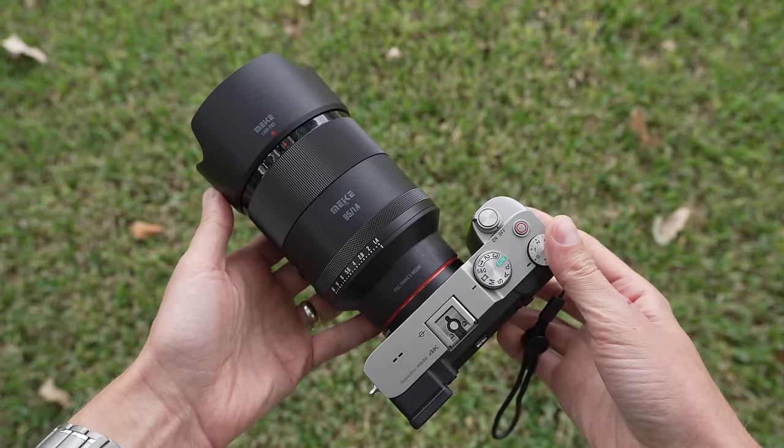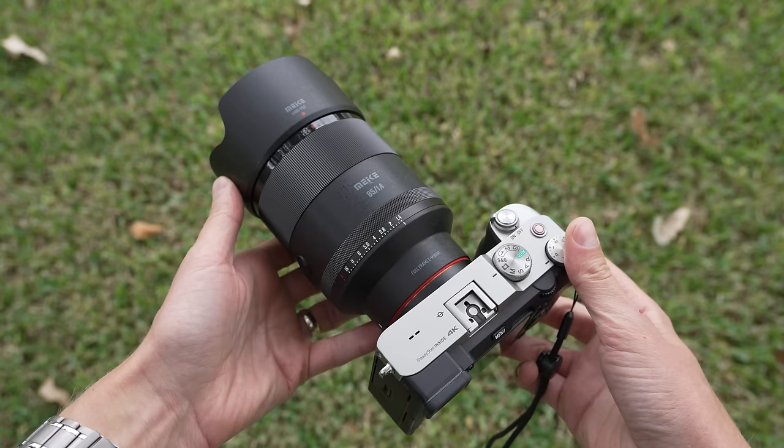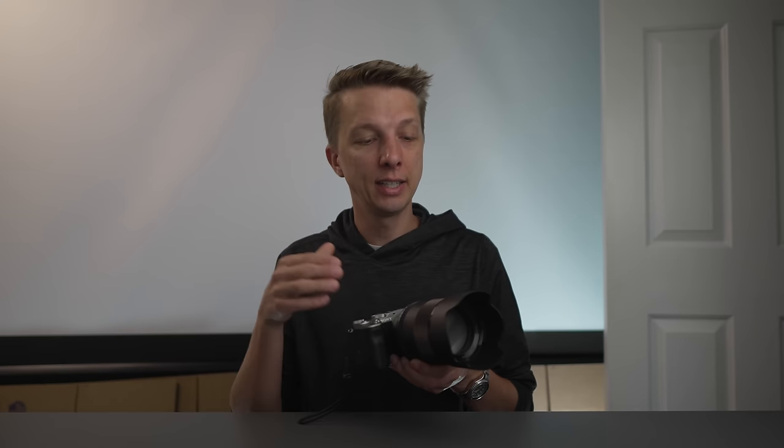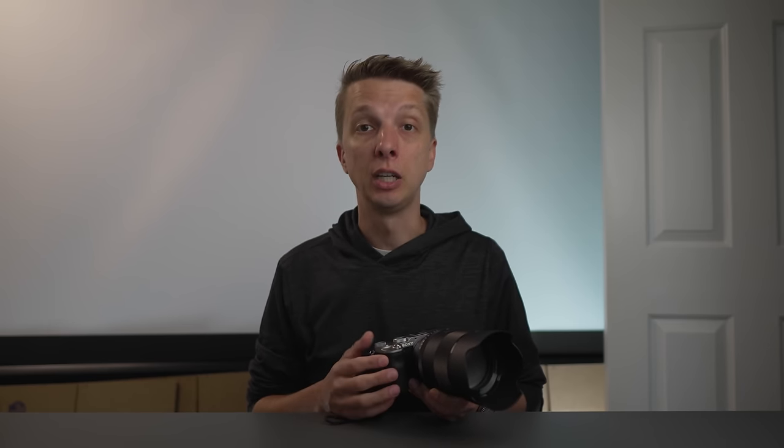The lens looks pretty standard on my a7C — a bit on the larger and heavier side, but normal for an 85mm f1.4. In terms of autofocus, it is still a little bit on the noisy side. For video work, I would not recommend using onboard audio. However, it is better than the f1.8 version, which was even worse.